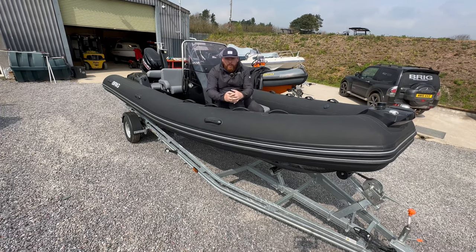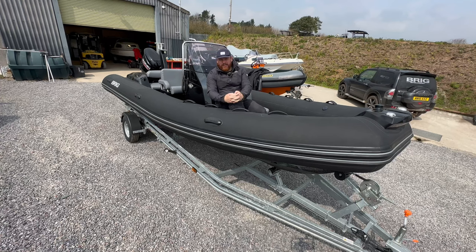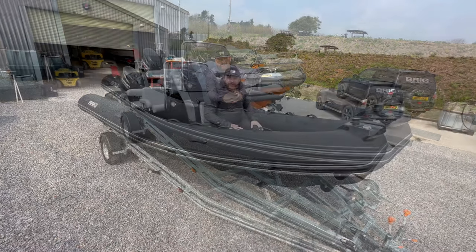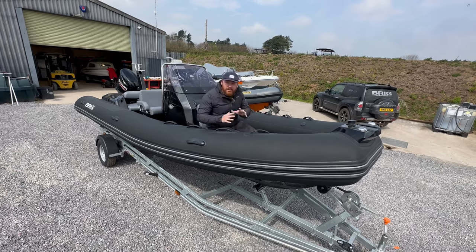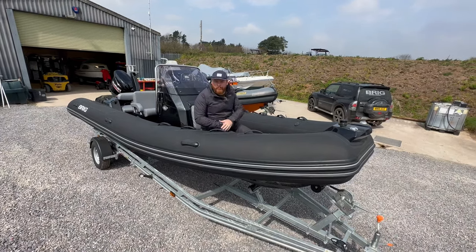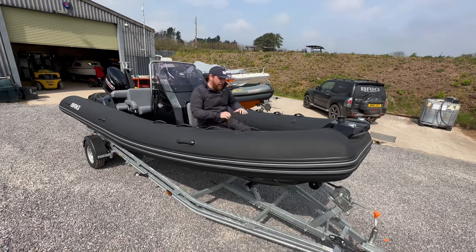Now whilst I'm on this boat, let's just do a quick run through of a few of the features you find on these Brig Eagle Sixes. Let's start at the bow of this Brig Eagle Six. Very similar to its slightly bigger sister, the Brig Eagle 6.7, which you'll be able to see in another video I've done recently whilst I've been down here.